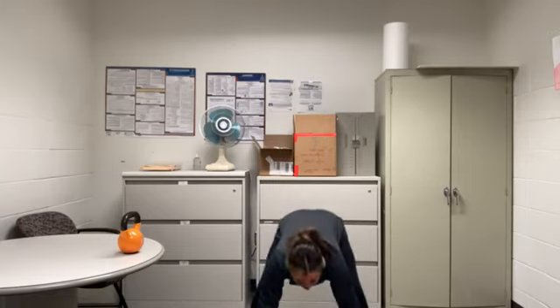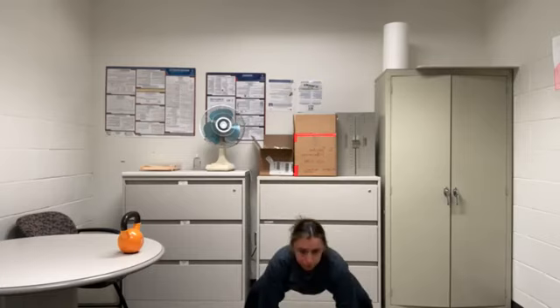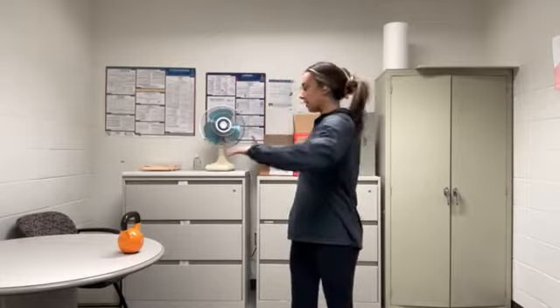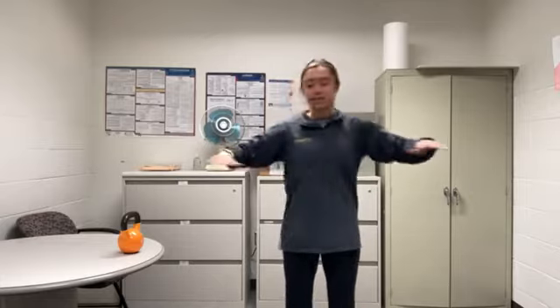Stretching all the way up — again, nice low squat, butt towards the floor, all the way back up. Take some nice deep breaths. One last squat here and then full extension — push those knees out. Nice job. Let's just rotate side to side to loosen up that lower back. Keep those hips squared forward, just rotating side to side, and then we'll get ready to get started.